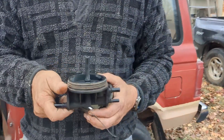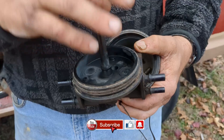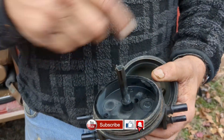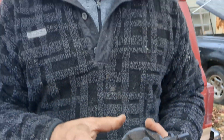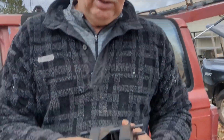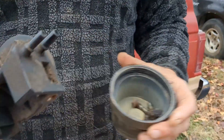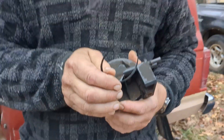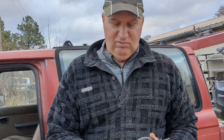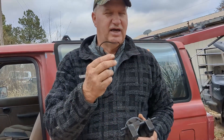Sometimes these things can cause problems because there's a check valve right here, and if this thing clogs up it ends up going back. The problem we had was this gasket right here — this flimsy little gasket on this part right here — was leaking and it was leaking his fuel out a lot.